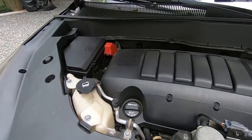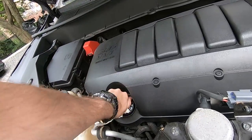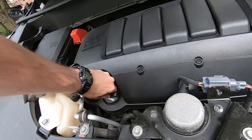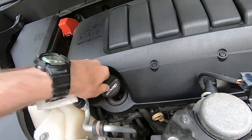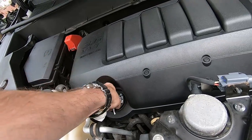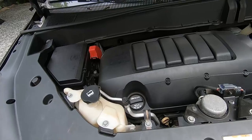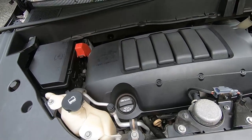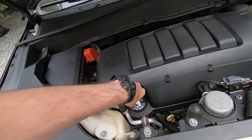I don't have oil on me right now, but when I do that, I'm gonna just open this cap and put a funnel and pour some in. It's gonna take just a little bit of oil and it's gonna be fine — I would say maybe a quarter of a quart. That's what's up with the motor oil.